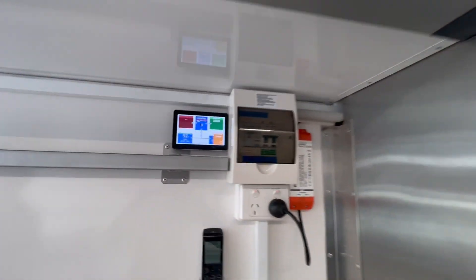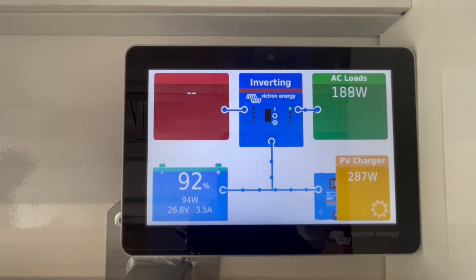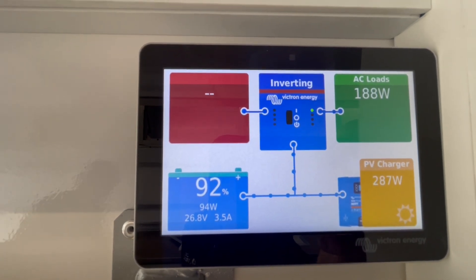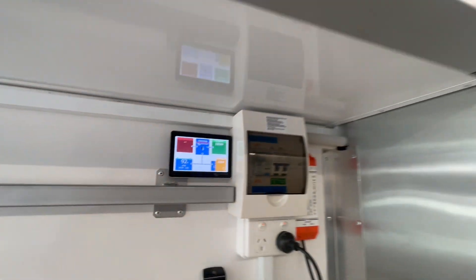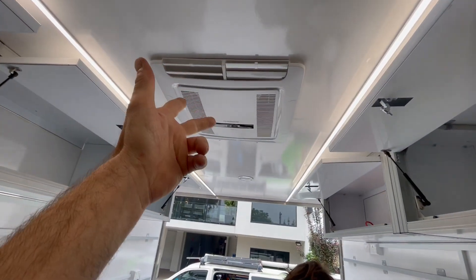The fridge actually doesn't draw a lot of energy. You can see we're charging now — we've only got 284 watts of solar coming in, and we're charging and running that fridge and these lights. We've done 1,140 watts of solar total. This is off-grid; this is going to be able to run pretty much permanently. The air conditioner will be variable of course.